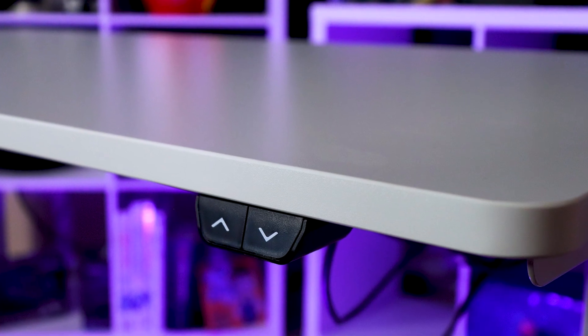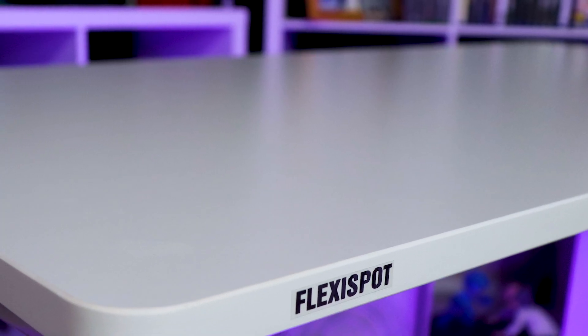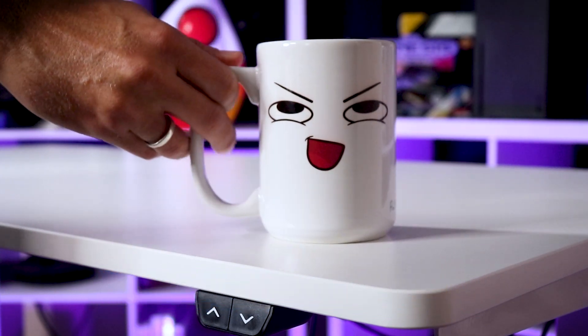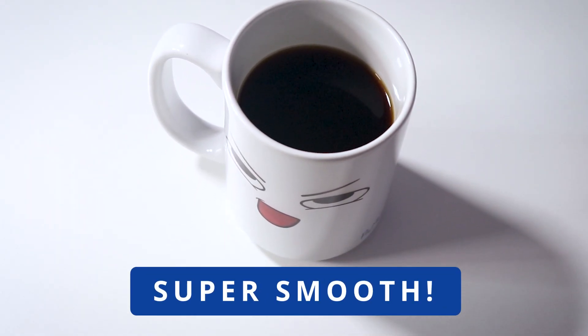Trust me, it's going to help you. I've had my Flexispot desk for a number of years, and my two favorite things are how easy it is to assemble — especially the EC9 you see here — and how quiet and smooth the transitions are up and down. Stop being a bump on a log and invest in you and your stream room and get yourself a standing desk. Trust me, you can't go wrong with it. I love mine.